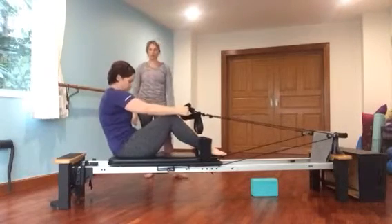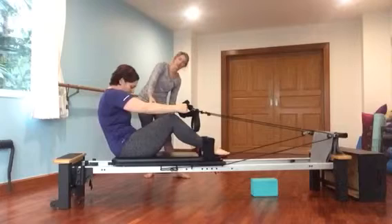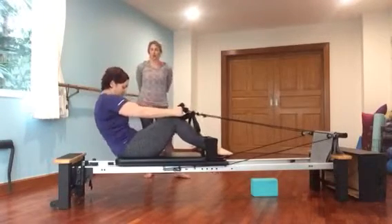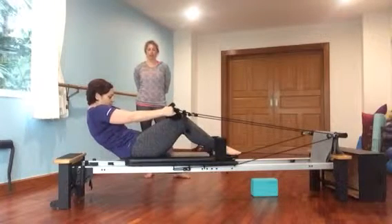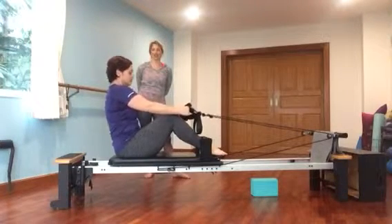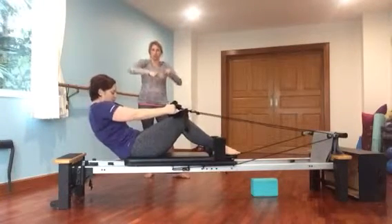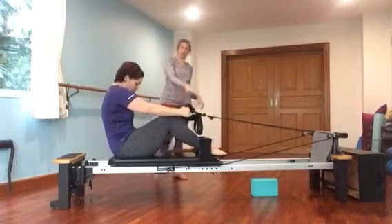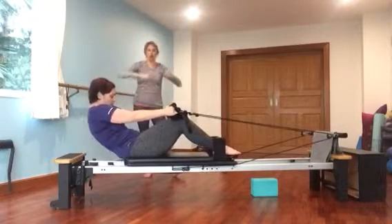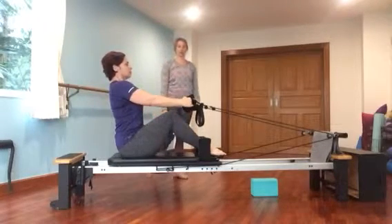Exhale, scoop the belly, roll down. Inhale, hold. Exhale, bring that C shape up. Inhale nice and tall. A lot of people have a tendency when trying to get up to bend their elbows and use their arms. Notice she's not doing that — she's keeping her arms nice and straight. You've got one more. Really watch if your arms are trying to do any work. This should all be about your powerhouse, and that's why you might want to add extra cords.